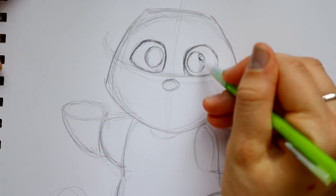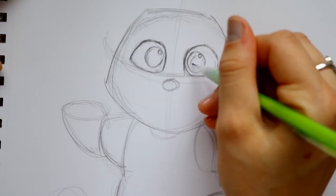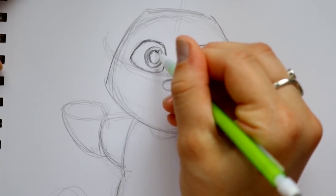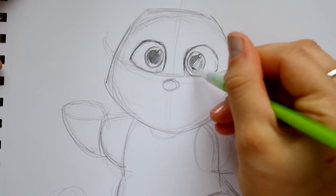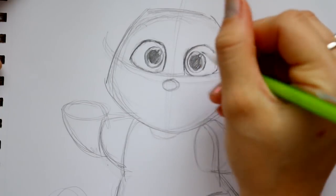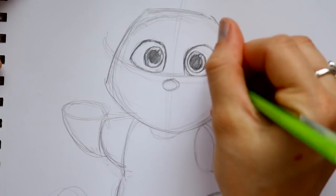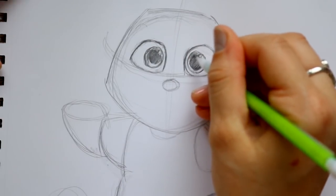I'm going to draw the shine in his eye — one little shine here, one little shine here, and then I'll make the pupil with one little shine. He's got really bright blue eyes, darker up at the corner and lighter at the bottom. Let's shade those in.